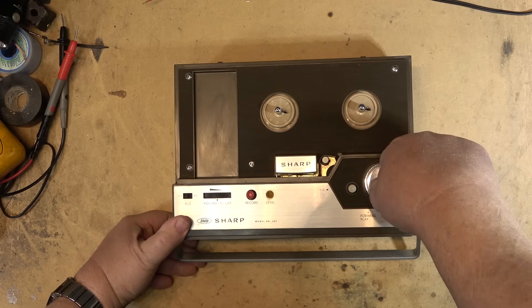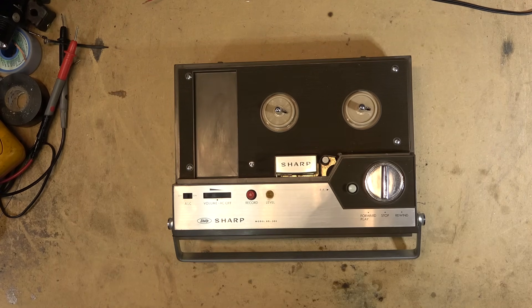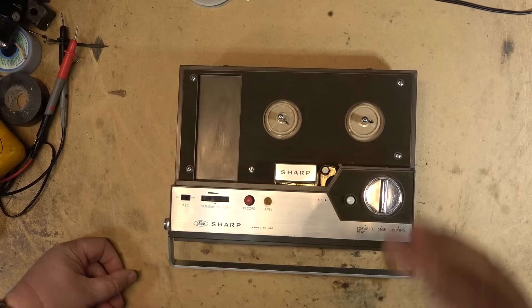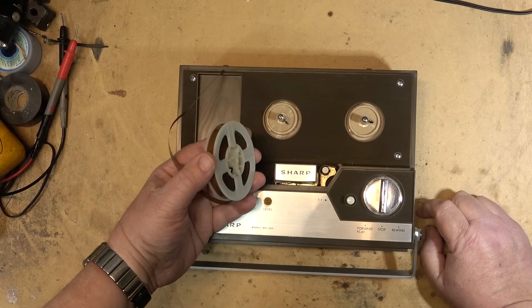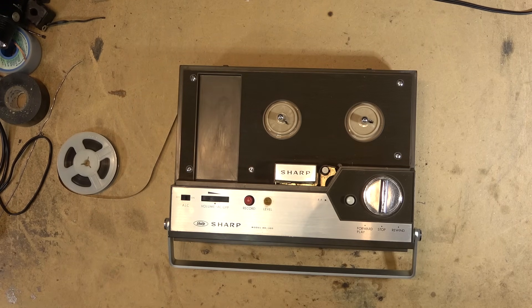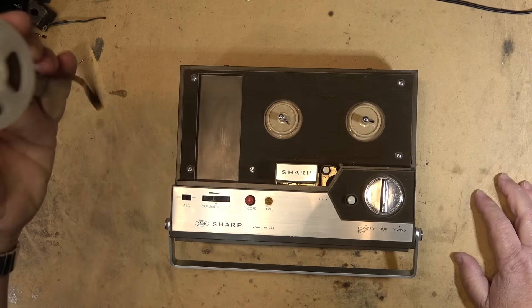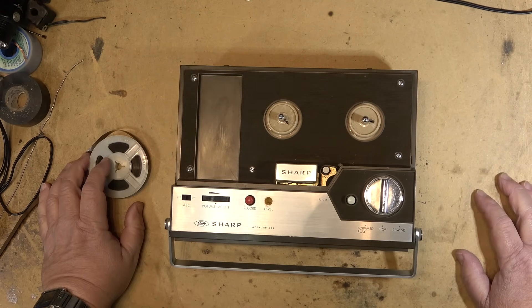I thought this might be something cool to see if it works, and if not, whether we can get it to work — it probably doesn't work, but we'll find out. This uses small reels of tape and I just so happen to have some small reels I can put on this to test it out. Unfortunately we're not going to be able to fully test it today because I do have a reel of tape but I don't have a take-up spool handy.